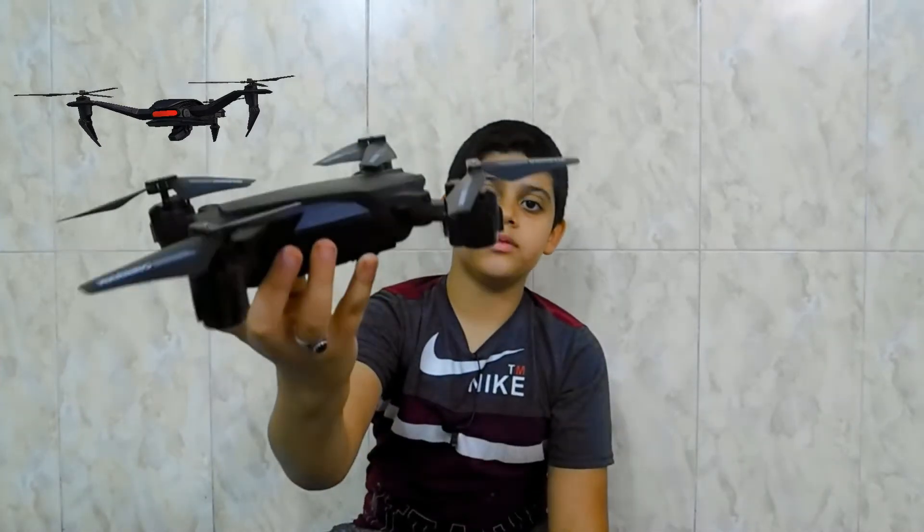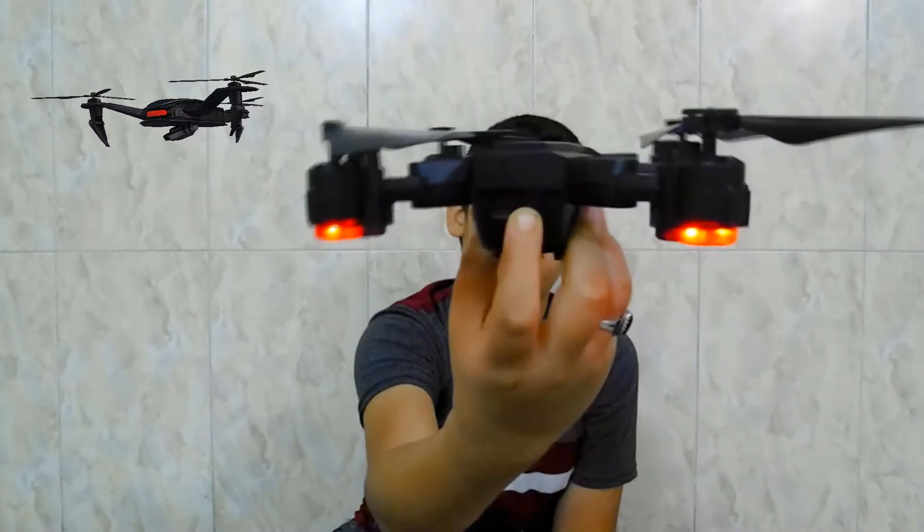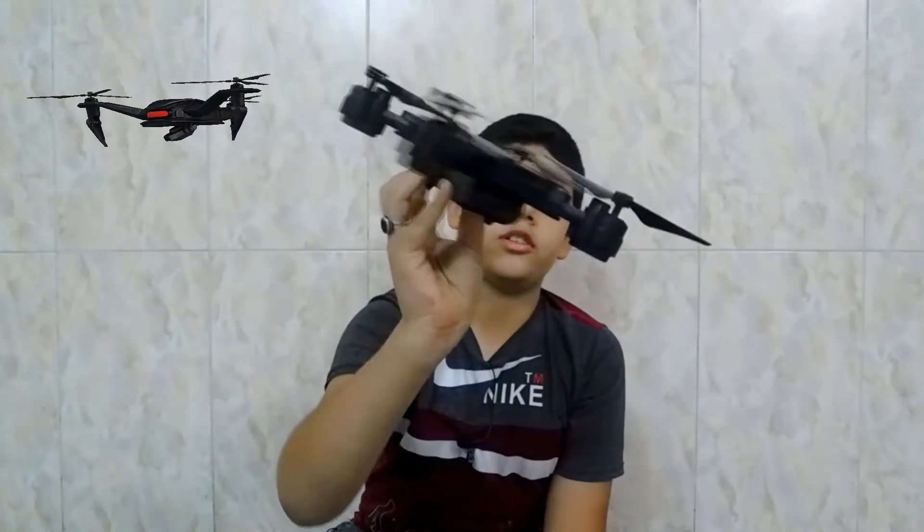Let me turn it on from here. Right there — it turned on. See the lights are all flashing around.